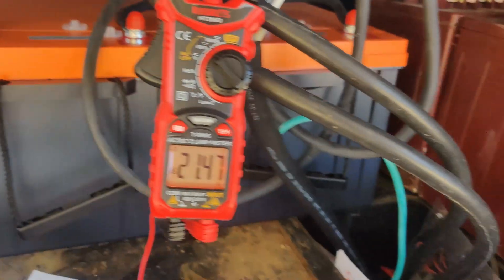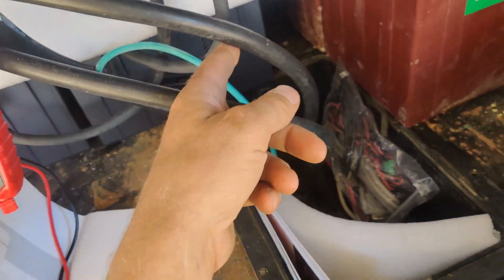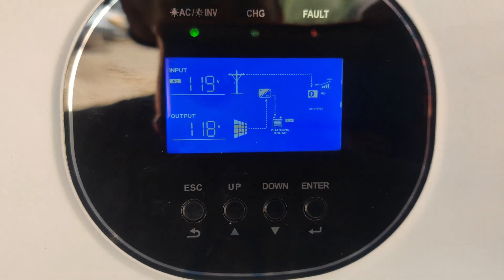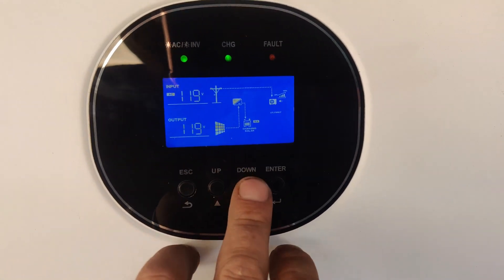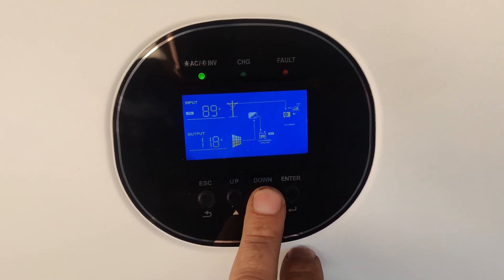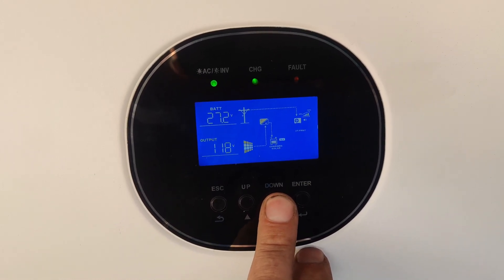This system was not meant to be entirely off-grid — it does use generators for backup. As seen here, we were testing the transfer switch, which worked flawlessly with the 4000 watt generator. However, the two predator inverter generators were not capable of supplying sufficient power through the Growatt to power the AC unit.